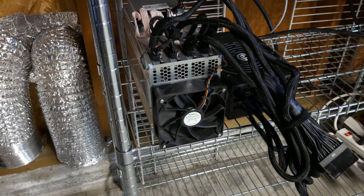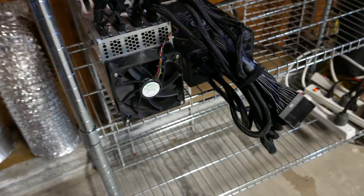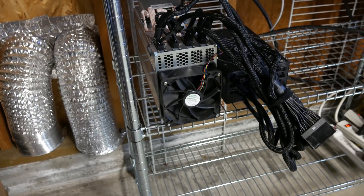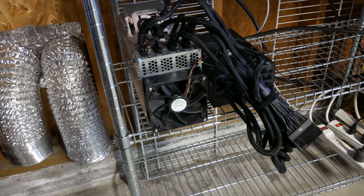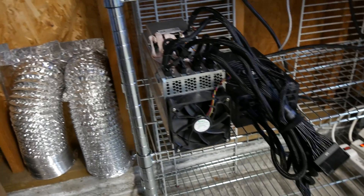Here's an L3+ miner for the setup to test the temperature. It's quite hot in the garage right now, but if I let this ant miner shoot hot air into the garage without circulating it outside, the room temperature will get hotter and hotter over time — eventually way too hot for the Bitcoin miner to run, and it might even burn it.